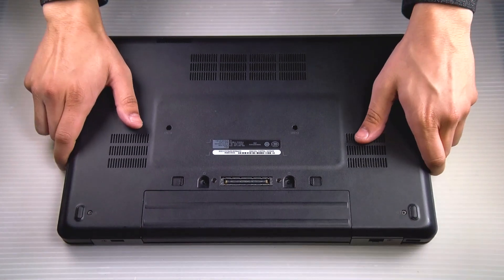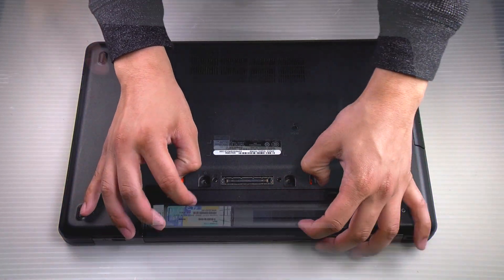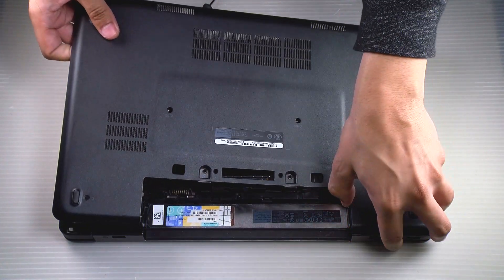First thing we do is flip the machine. You want to remove the battery and the bottom plate. I'll include that in the top right corner for those who haven't seen it.